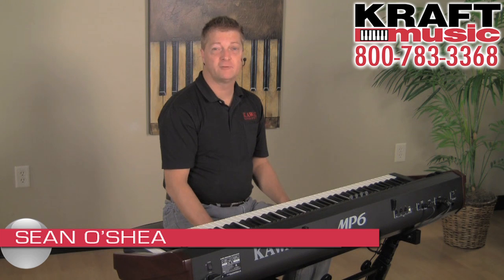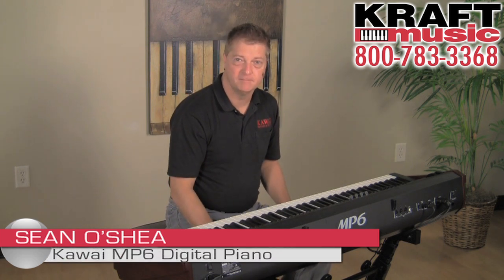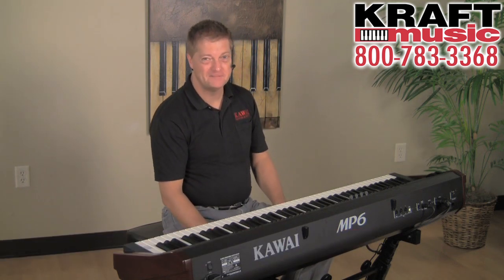Again, I'm Sean O'Shea. From all of us at Kawai and our friends at Kraft Music, thanks for watching. I hope you'll end up with an MP6 — I know I'm loving mine.